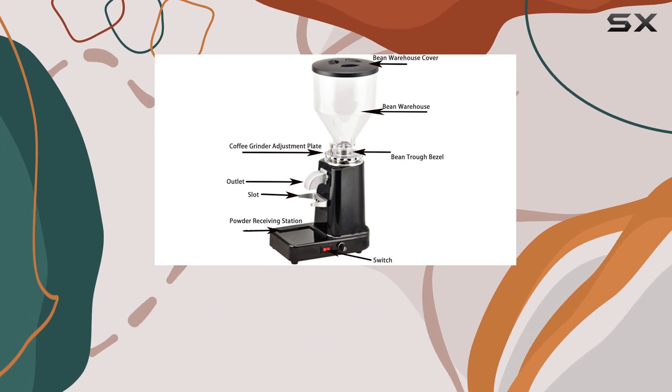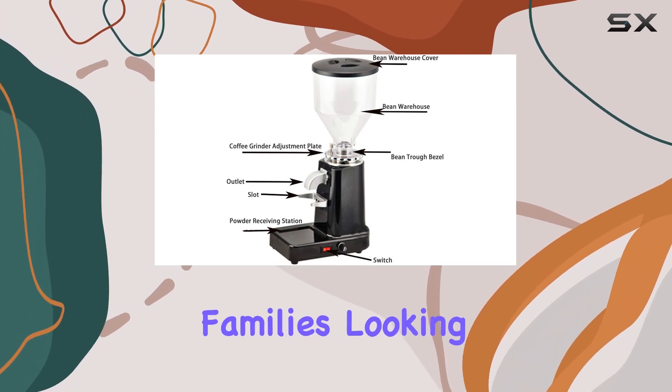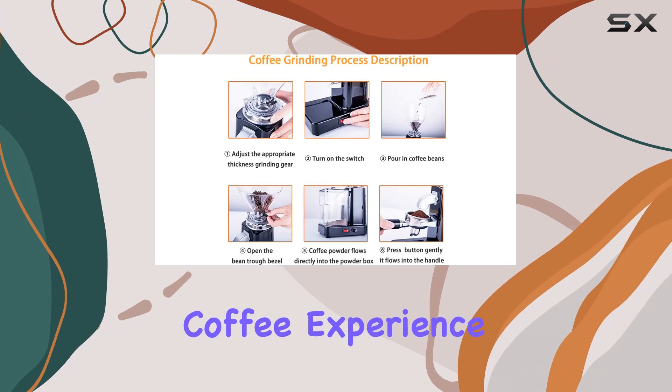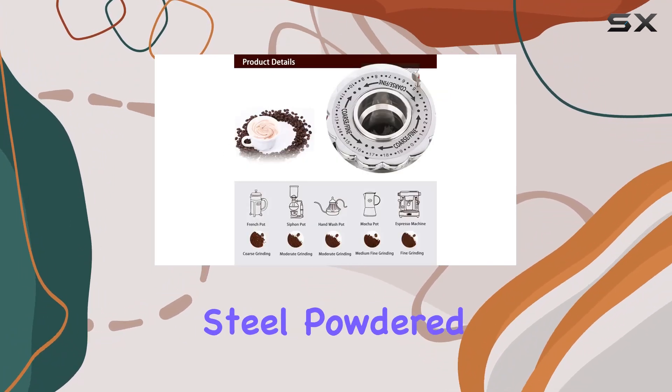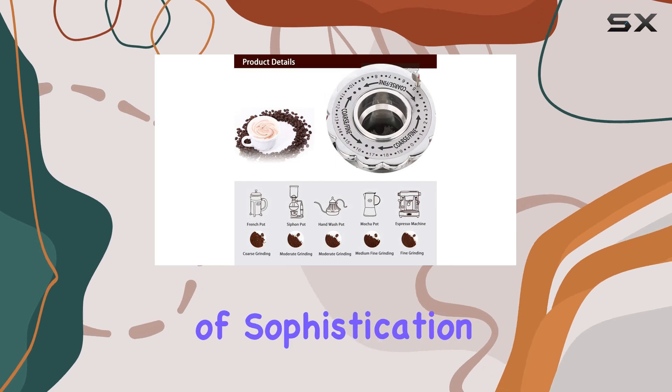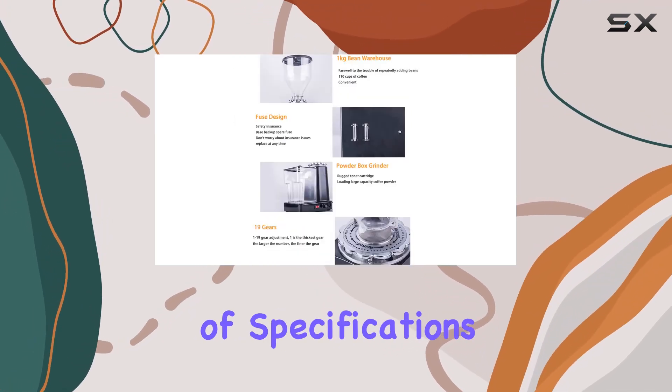This grinder is not only perfect for cafes and professionals but also for families looking to elevate their coffee experience at home. With its sleek black design featuring a stainless steel powdered container, it adds a touch of sophistication to any kitchen counter.